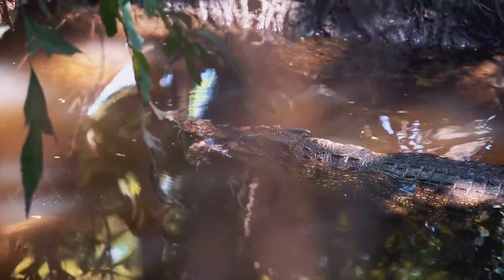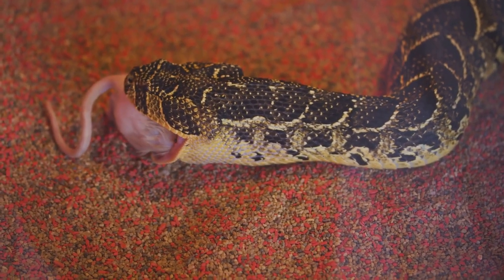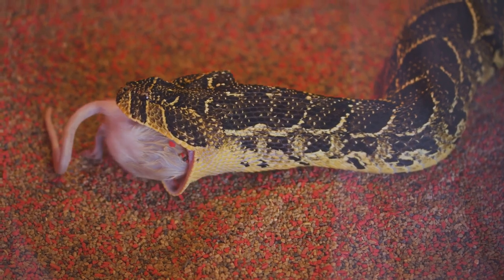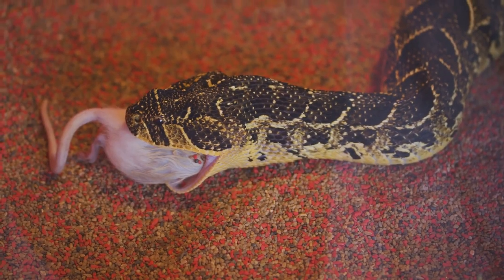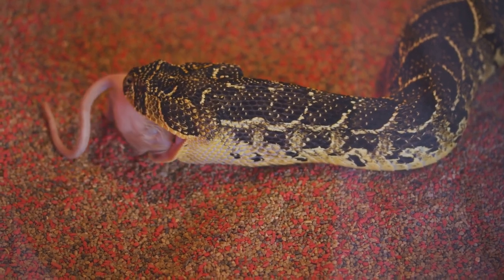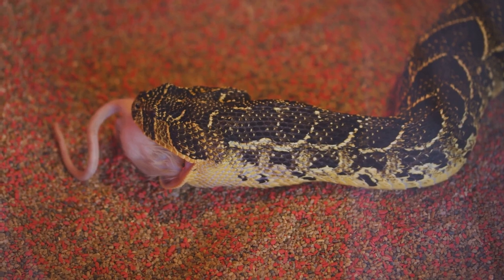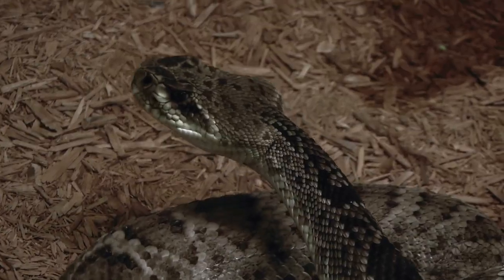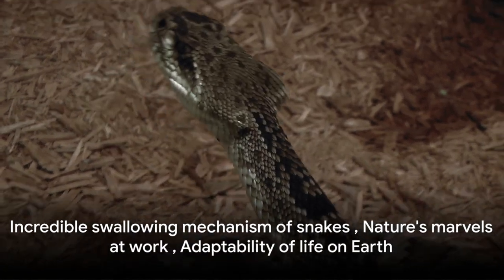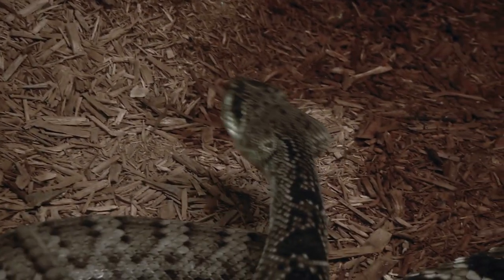Now, you might wonder how it all goes down. The answer is in the snake's powerful muscles and expandable ribs. They work in unison to push the prey down the snake's long body and into the stomach — akin to the way an escalator or conveyor belt moves objects along its path. It's a slow but effective process that enables snakes to feast on animals much larger than you'd think possible.